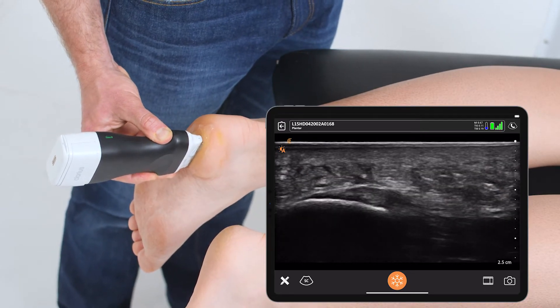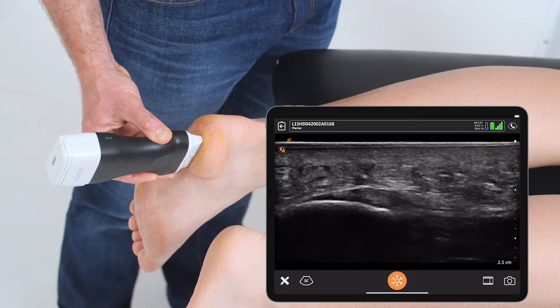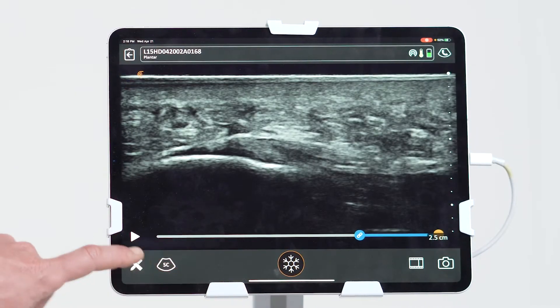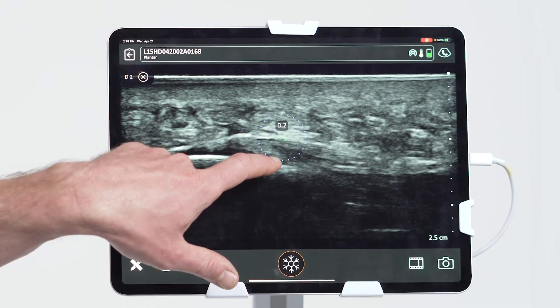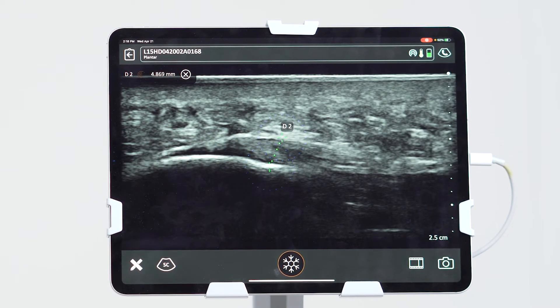Here we can quickly and easily see the plantar fascia pop into view. I can take a quick freeze and drop calipers on to measure the thickest aspect of that fascia — well below what we worry about for plantar fasciitis.